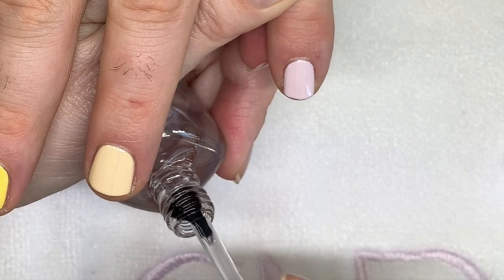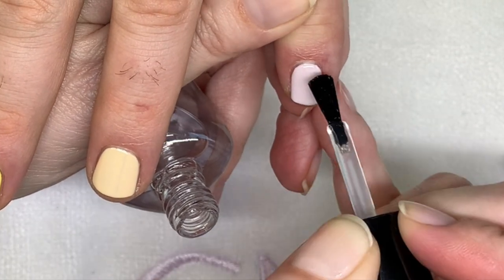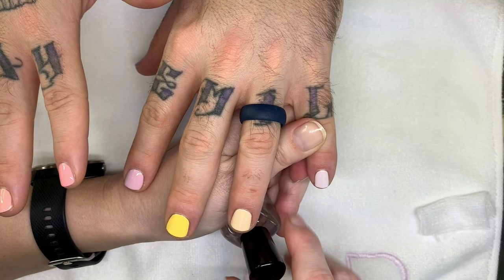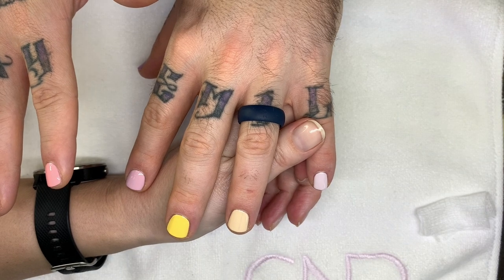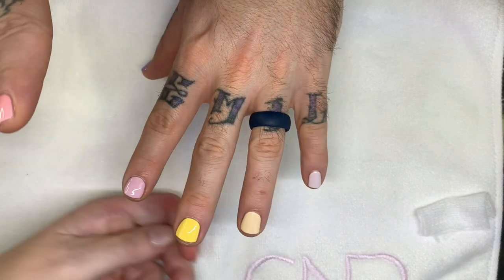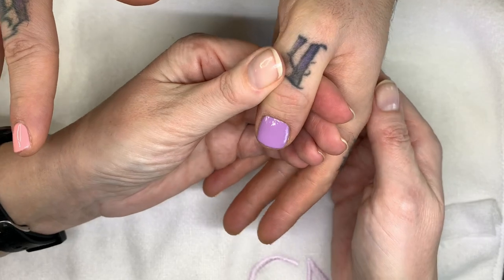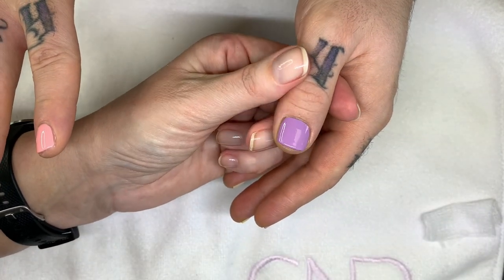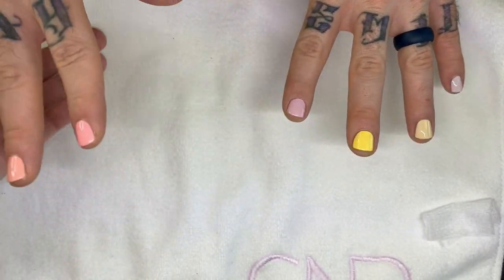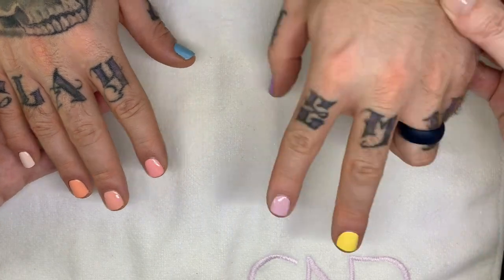So guys, what are your top three? Let us know down in the comment section. Next we're going to do light pinks. We have two bonus ones — hopefully you stuck around for the video because we got two bonus colors. Two shall be sacrificed. Let's sacrifice these two colors.